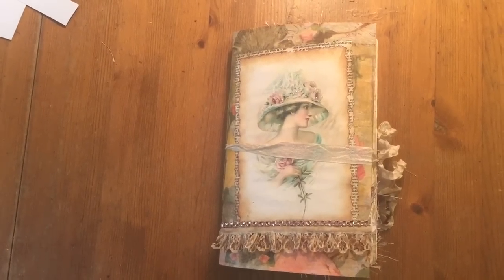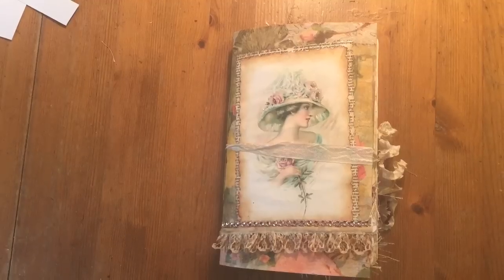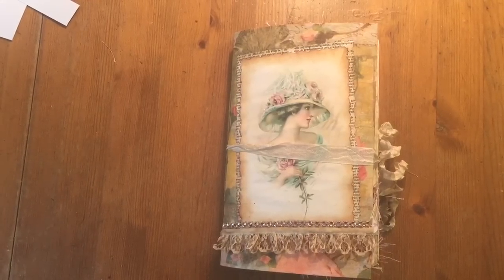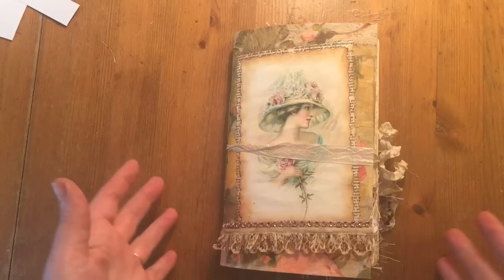Hi everyone. I've just come to share with you a journal that I've completed, and I'm also trying out a new camera angle. I've got a new extendable arm thing I can attach to my desk so I can actually do an overhead video and read things the right way round.